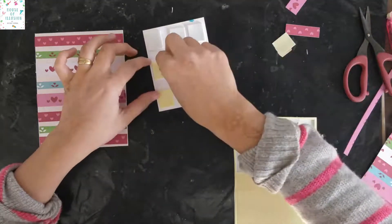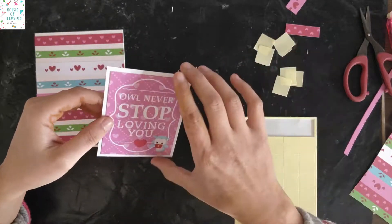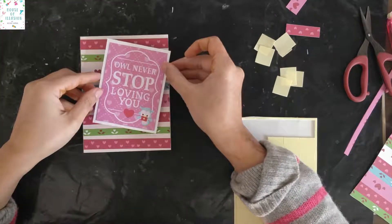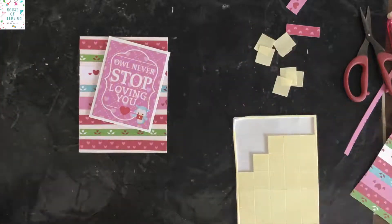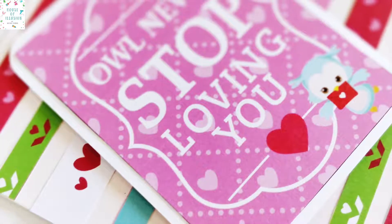Place the sentiment on the stripes background and your Valentine's Day card is ready! Hope you all enjoyed another quick and super easy DIY Valentine's Day card. Please do like, comment, and subscribe to my channel — thank you!